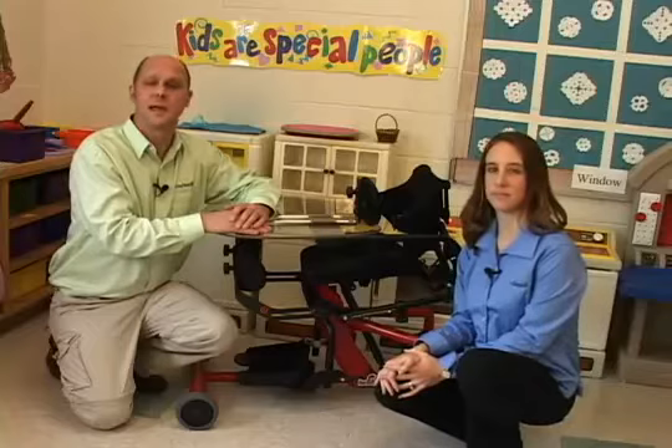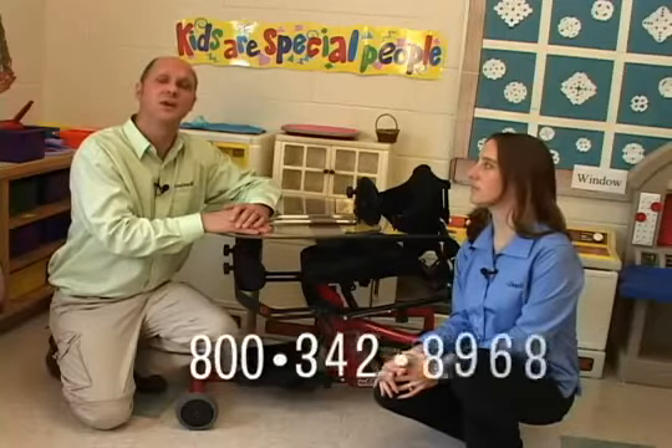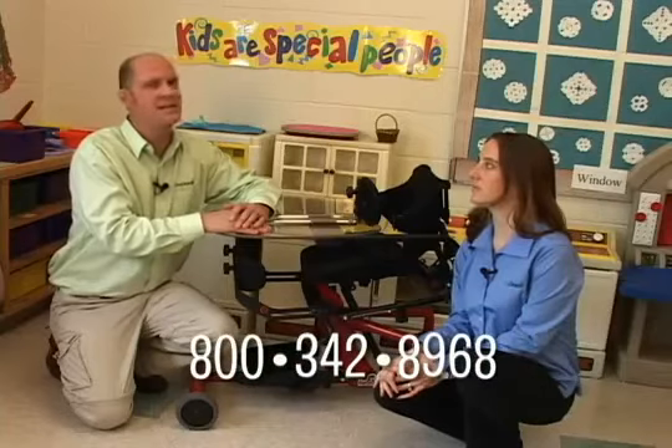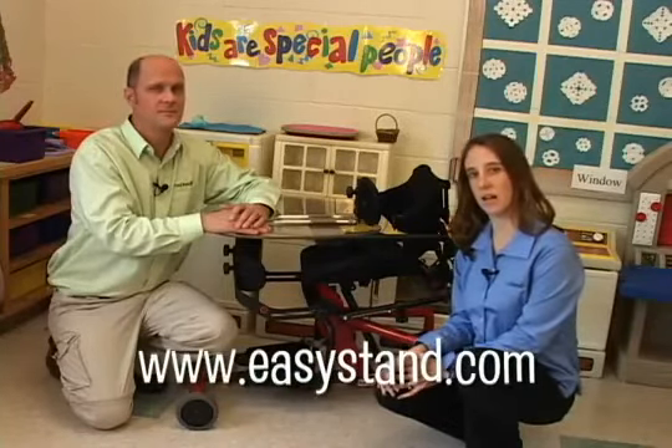For more information on the Easy Stand Bantam, or to find an Easy Stand supplier near you, call us at 800-342-8968, or visit our website at EasyStand.com.